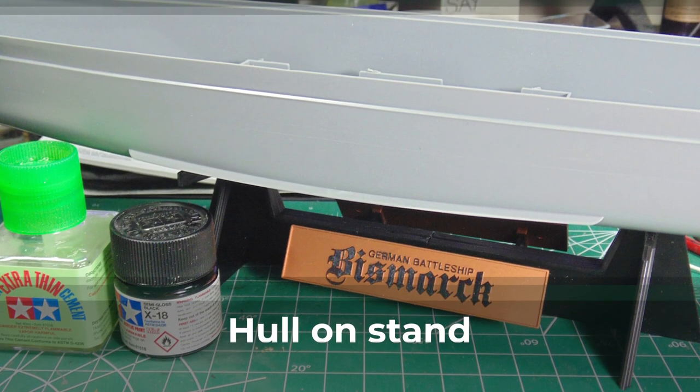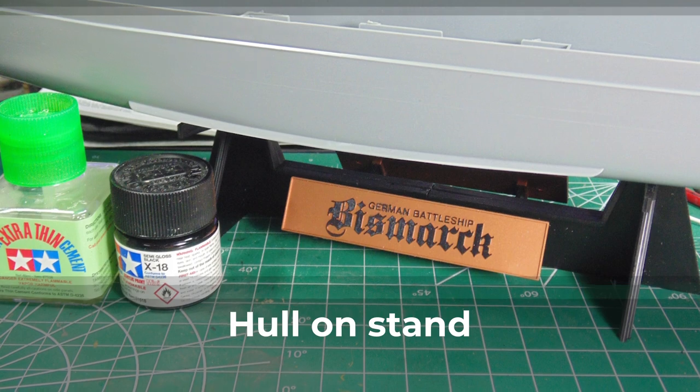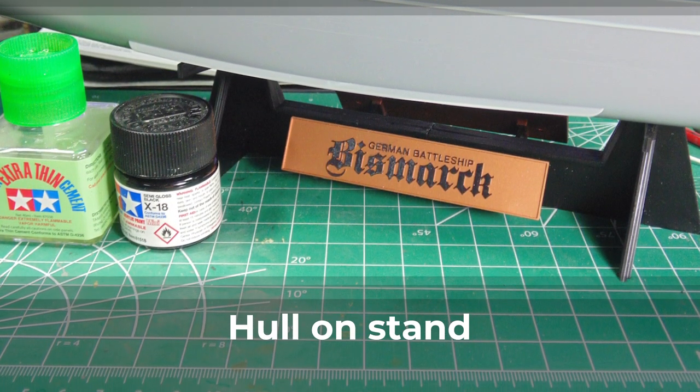The beauty of enamel paint is that other mediums, like acrylic, have a difficult time bonding to it. If you do have any mishaps, wait for the paint to dry and then use a toothpick to very gently remove the error.